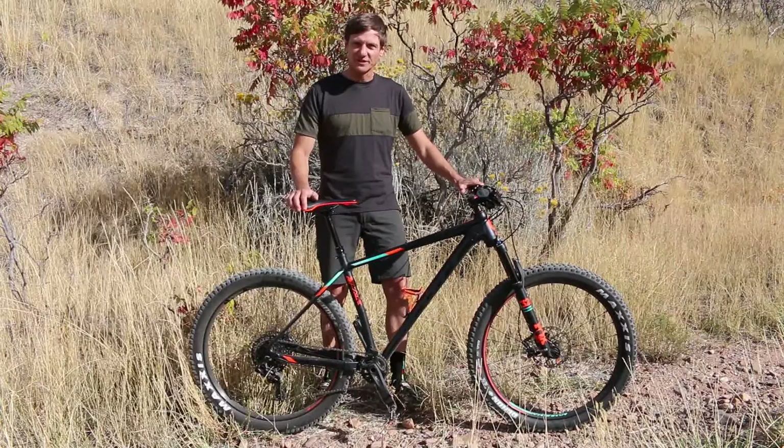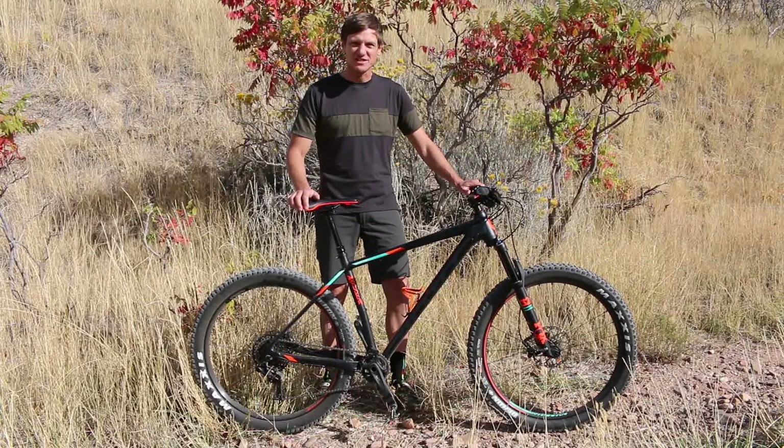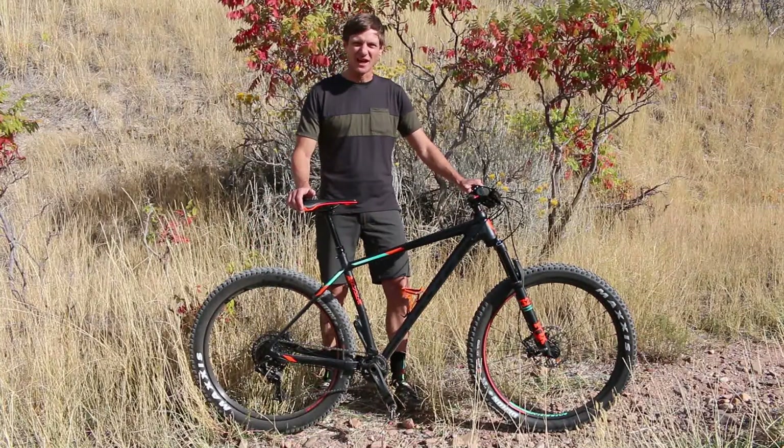Bikes like this are extremely fun for fast trail riding in bumpy conditions. As you ride with about 15 psi in the tires, you get excellent traction and stability anywhere you ride.